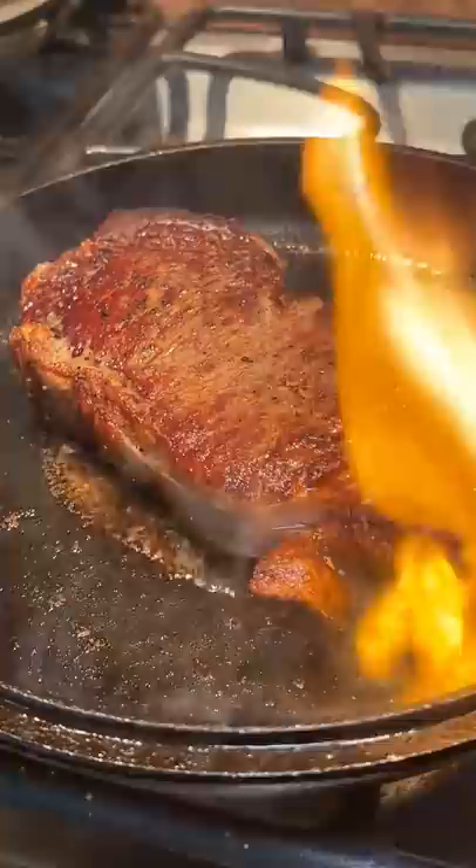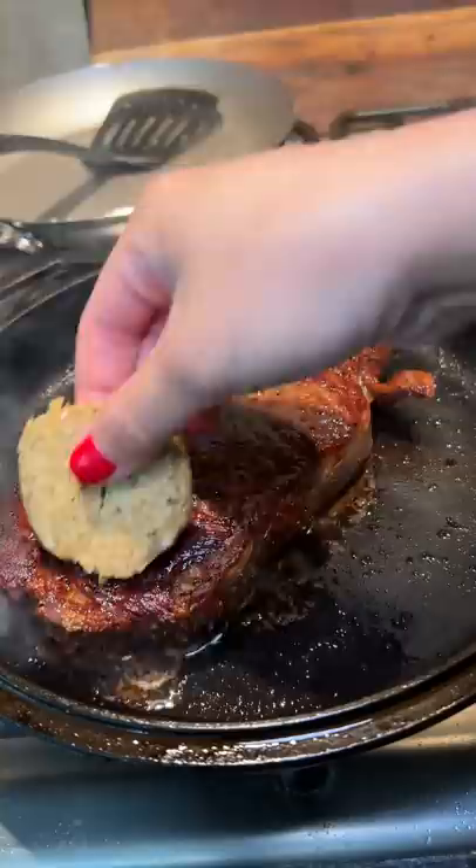I removed it from the heat and added the compound butter to the top of the steak as well as to the side. Then I put it back on the heat and just basted the butter onto the steak. This is always my favorite part — I feel like a pro when I'm doing this.